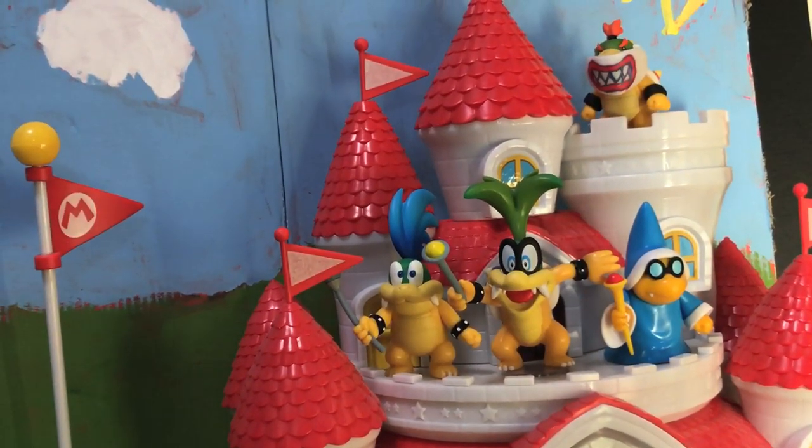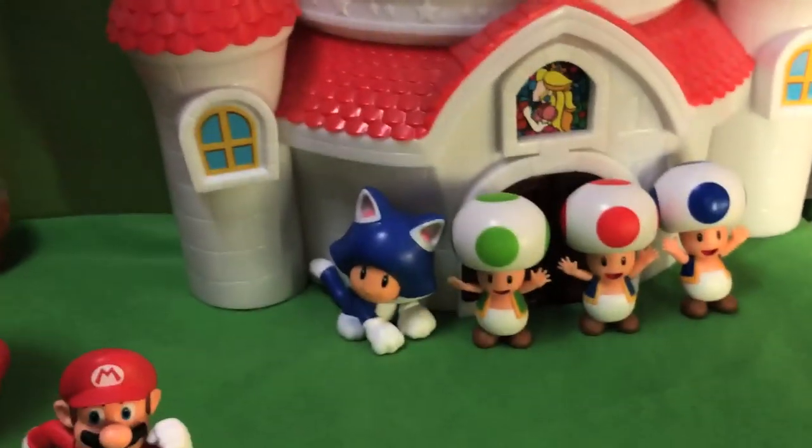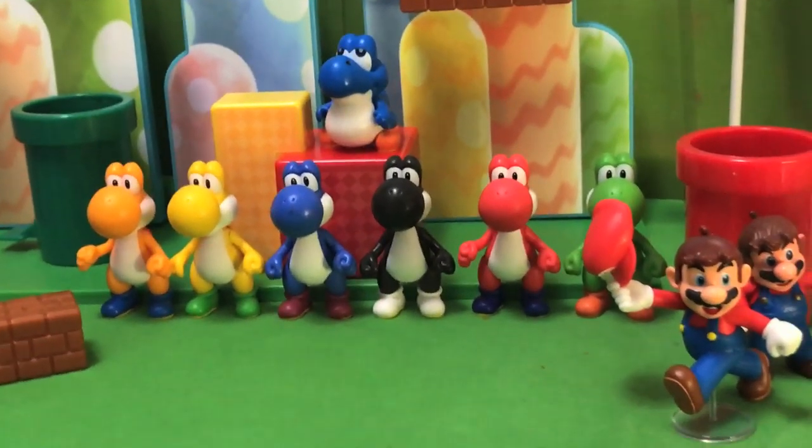Super awesome. So far we've unboxed Magikoopa and Iggy, we got the Blue Toad, we got the Marching Mario. And now, for the last part: the Yoshis.